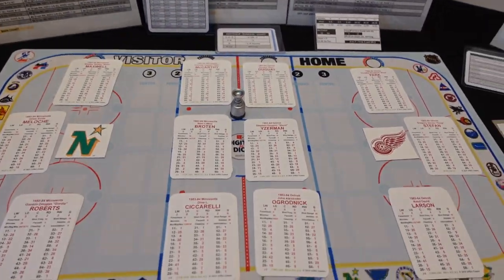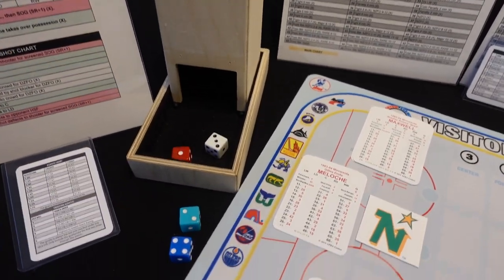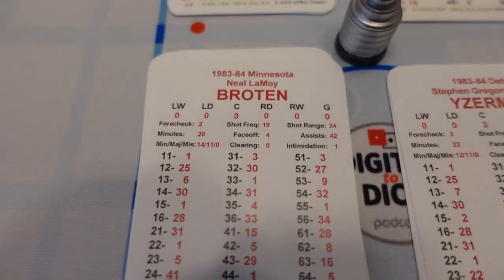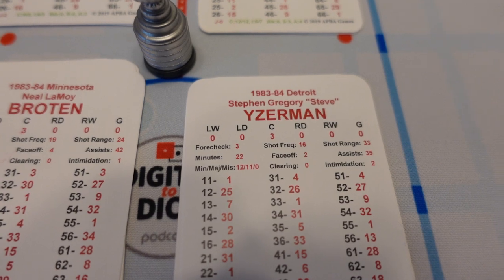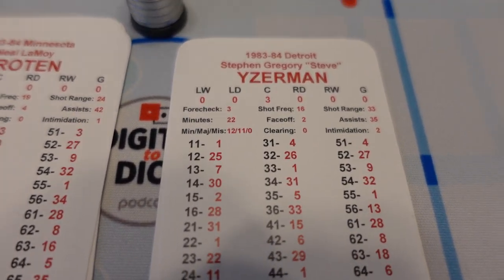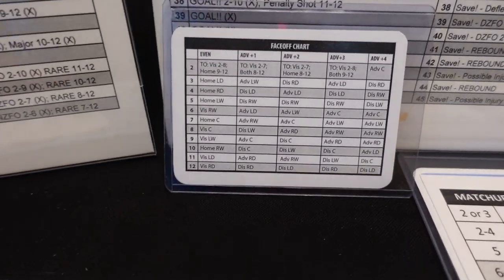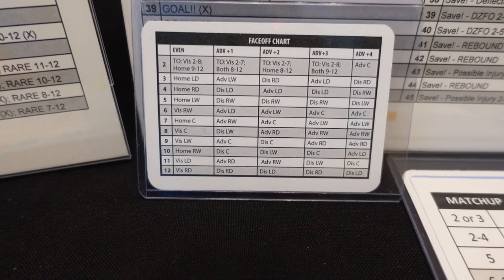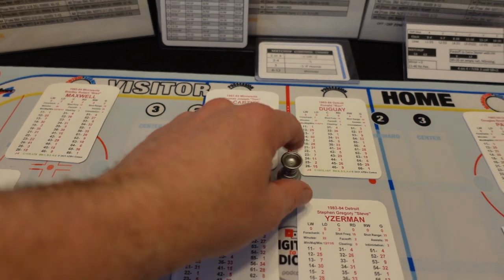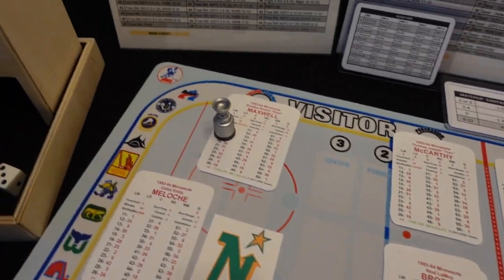So let's play a little bit of gameplay. I've got my dice off to the side — I'm going to roll for the faceoff. That's a four. So Broughton has a four and Steve Eisenman has a two, making it plus two. I rolled a four on plus two, so I go to the chart on plus two — a four is advantage left D. So Brad Maxwell gets it: Neil Broughton wins the puck back to Brad Maxwell.